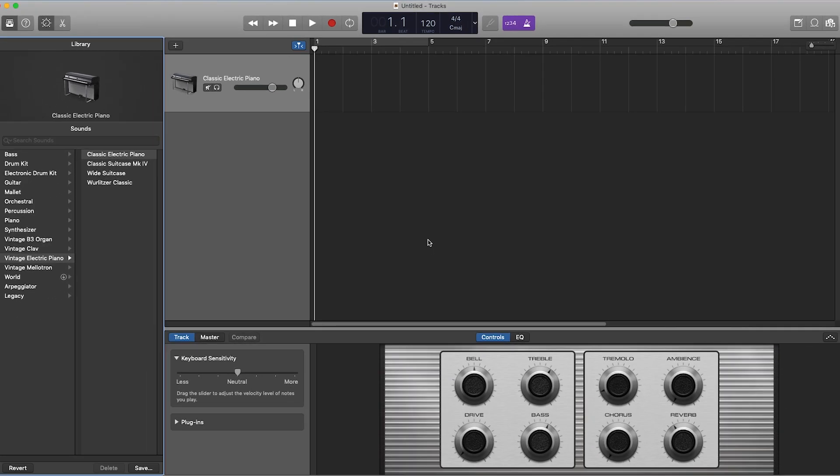You'll be able to play the instrument using the Keys mode on your Launchpad. Your Launchpad Mini is now set up and ready to use with GarageBand.